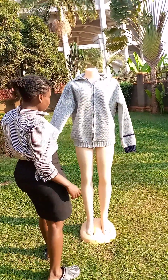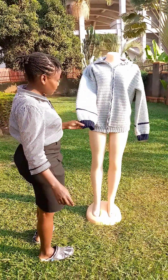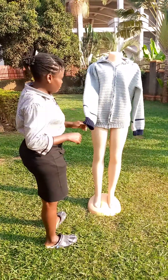I made this cardigan using a double crochet stitch. I used silver grey and leather blue.